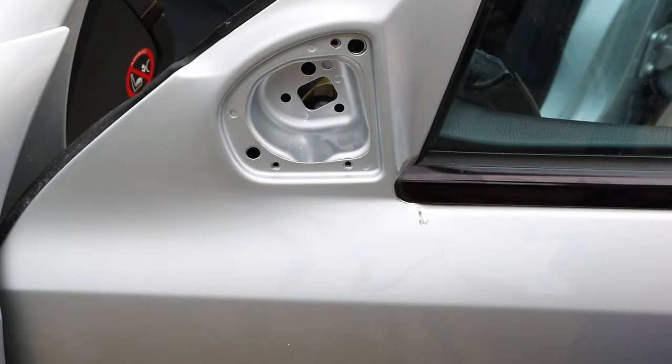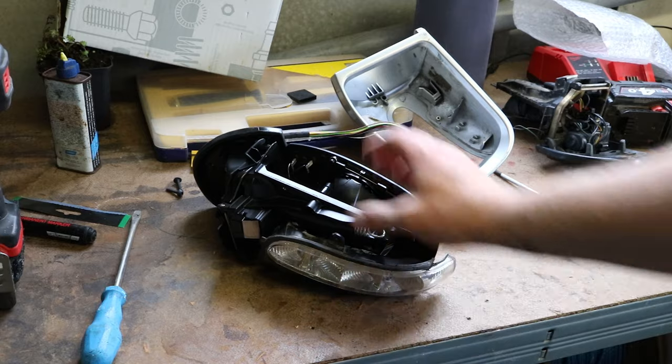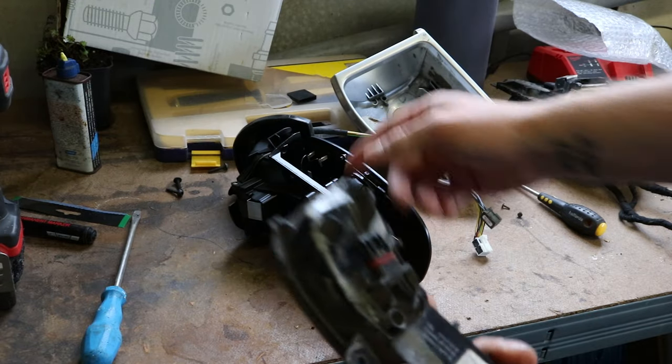Eight hours later - that area is clean. So let's bring the new mirror over and test fit it. I've literally got the indicator on just really loose like I said - it just slips on as part of the main housing and it works.